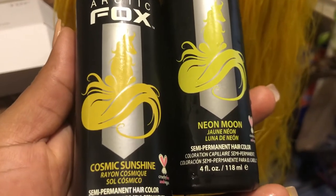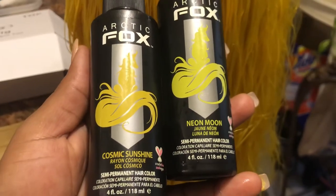What's up y'all? So today I'm going to dip dye this hair yellow. I'm going to use Arctic Fox, Cosmic Sunshine, and Neon Moon.